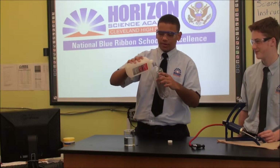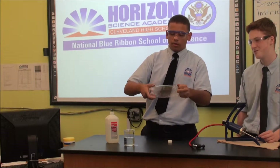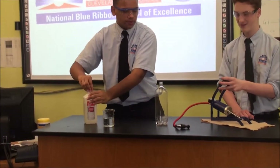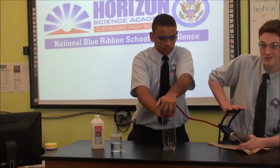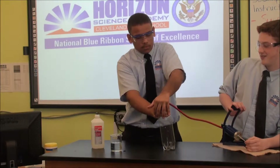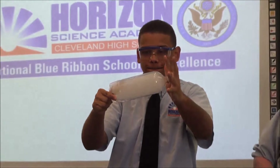Now I'll do the same thing with just a little bit of alcohol. Make sure that the alcohol touches everywhere in the bottle. Now we're going to do the same steps — first five times, then ten, then fifteen. Beautiful, isn't it?